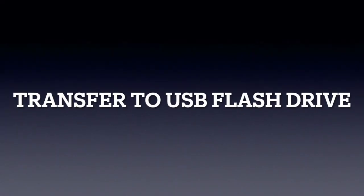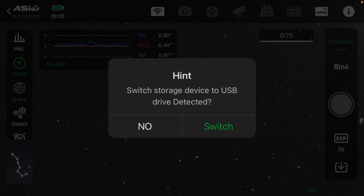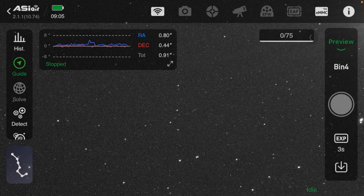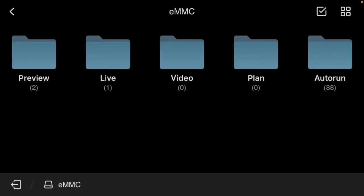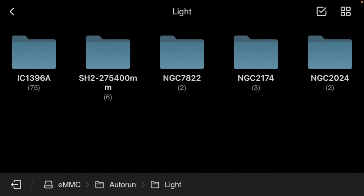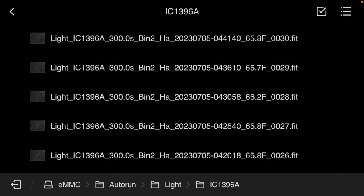The next method is really simple. We're just going to move the images right over to a USB flash drive — the very one that I forgot to install the night before. I'm out here next to the telescope and I'm going to plug the USB flash drive in. When the message comes up, say no because I don't want to look at the flash drive — I want to look at the eMMC. Next, go into image management and navigate to where the images are, which in this case is going to be in the auto run folder. Here are all my images from last night. I'm going to change the view so I have a list.